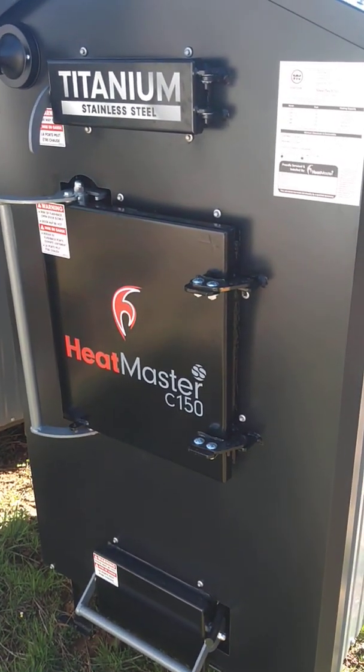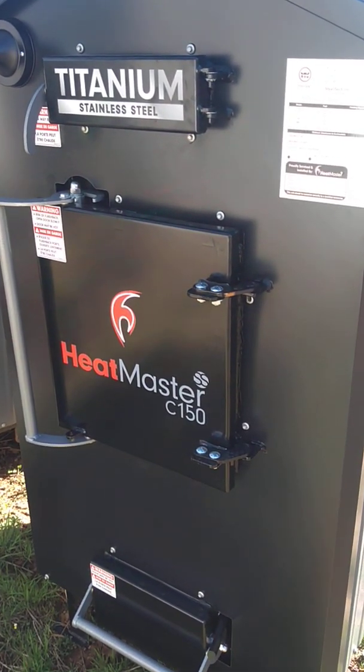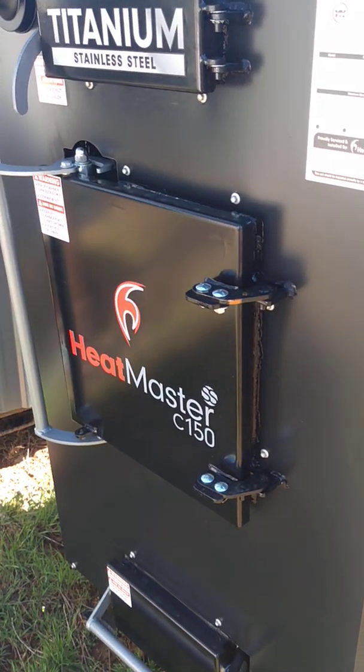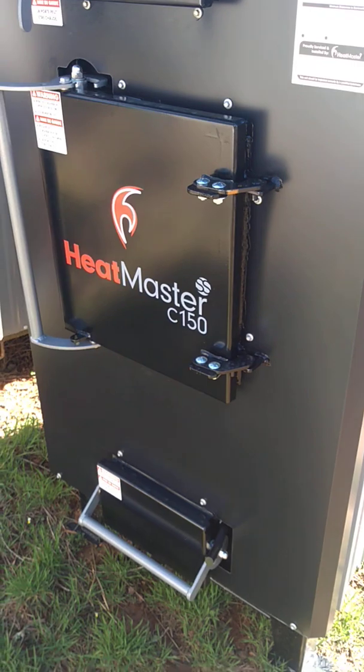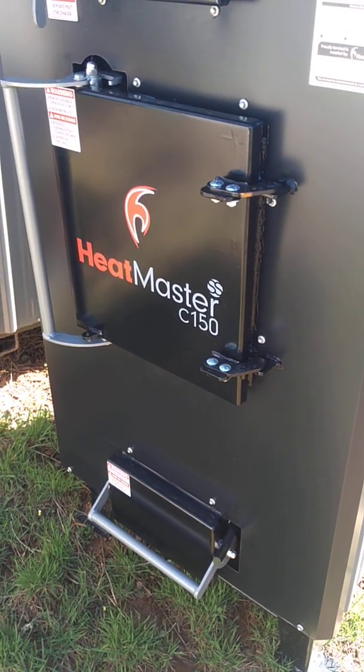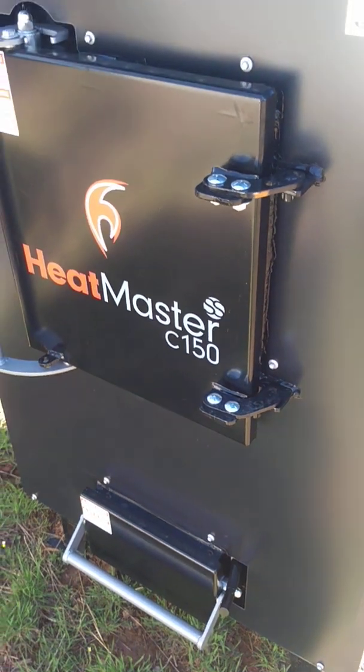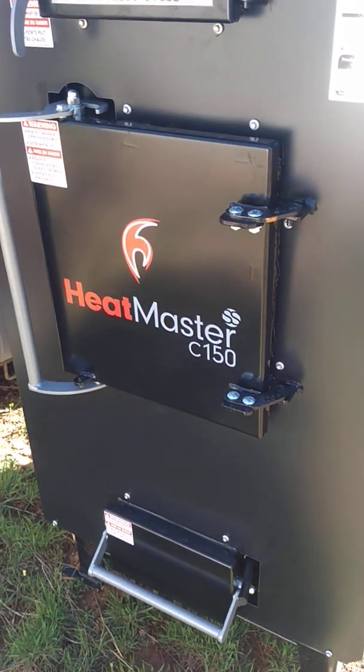This particular model is a C-150 and it's new, so on a used furnace you'd see creosote, ash, and lots of things not in this video. But the three places that air can get in and cause overheating are: the firebox door, the ash pan, and the flap or fan in the back.